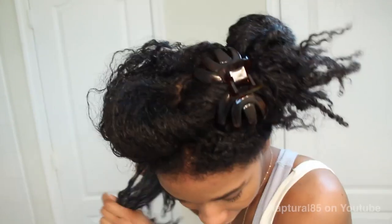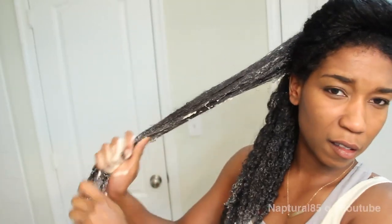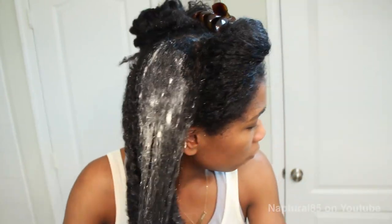Now disclaimer time. Many women who are protein sensitive love bananas, but some don't. Many protein sensitive women love coconut milk, but again, there's still some who don't. So please, if you're protein sensitive, test this mixture on a small hidden section before applying it to your entire head.